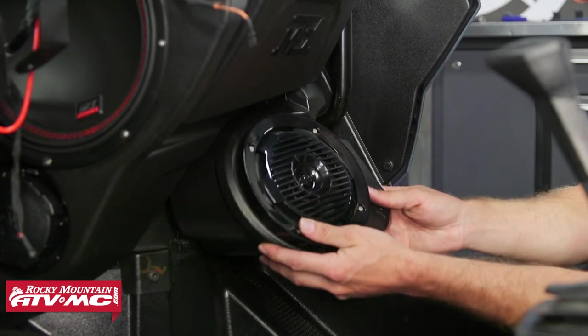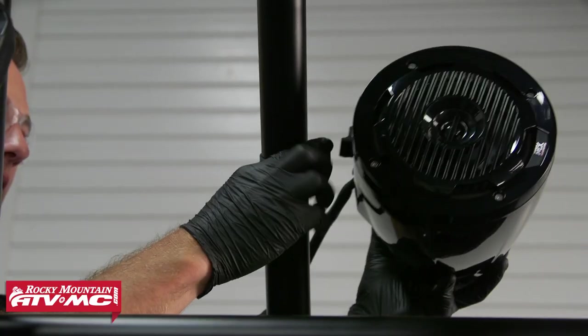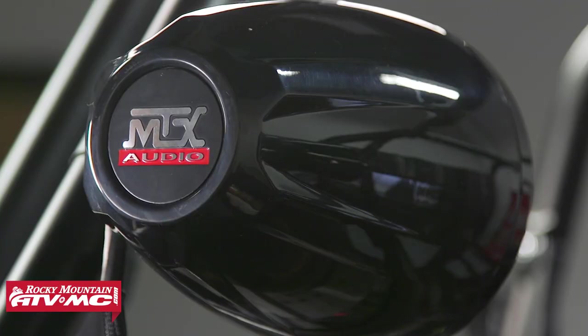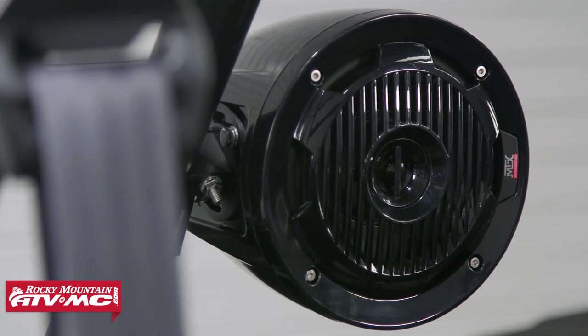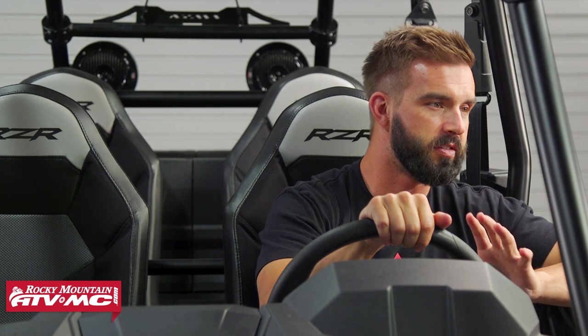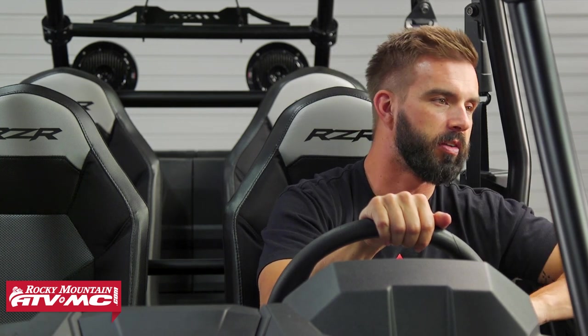There are a lot of great upgrades and aftermarket parts that you can put on a side-by-side, but one of our favorites is a good quality sound system. If you want to make your riding more enjoyable, put in a sound system and jam out to some of your favorite tunes. MTX makes super high quality systems and there are three specific systems we want to talk about today: the two, the three, and the five speaker.